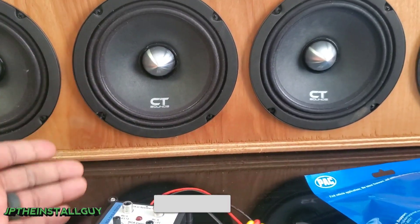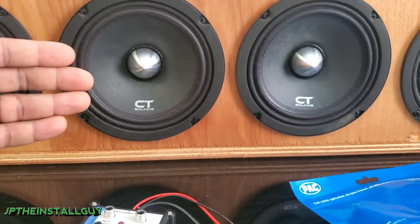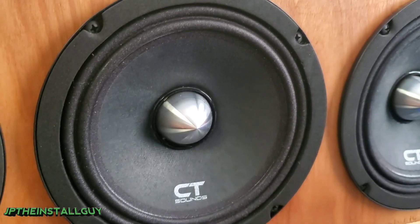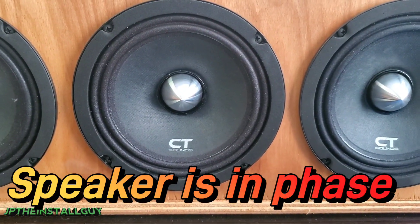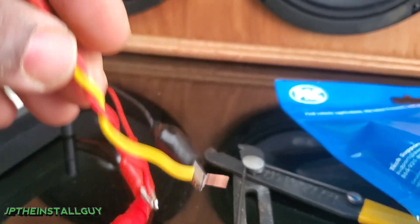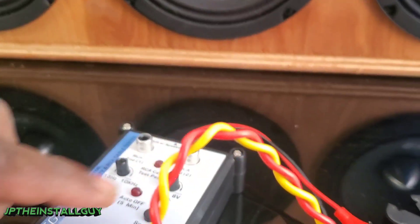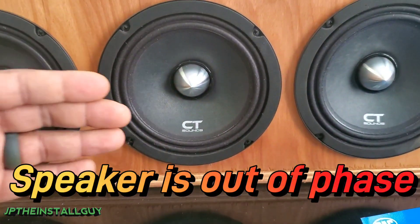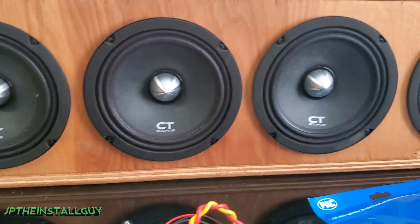Now the reason I say take the door panels off is because the direction the speaker pops — whether it goes inward or outward — is very important. When I press this, you can see the speaker is moving outward. That means the speaker is in phase, which means our positive is on positive and our negative is on negative. When I switch the wires — red on yellow and black on red — and press the button, you can see it's moving inward. That means it is out of phase.